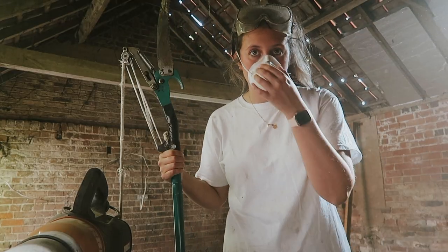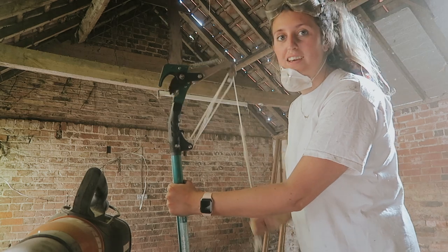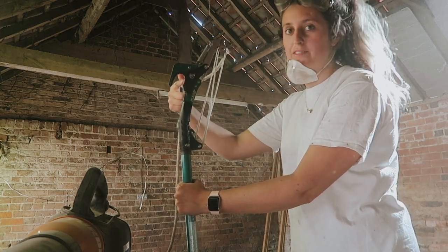I've got my contraption for cutting the vines down — you pull this and it cuts them.